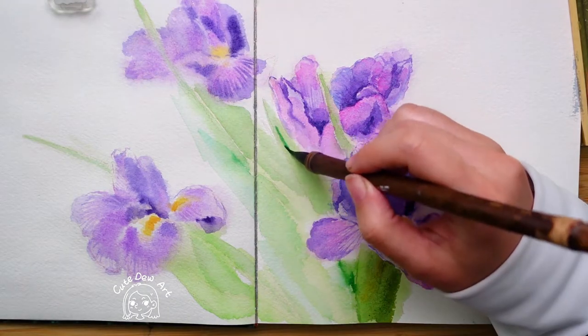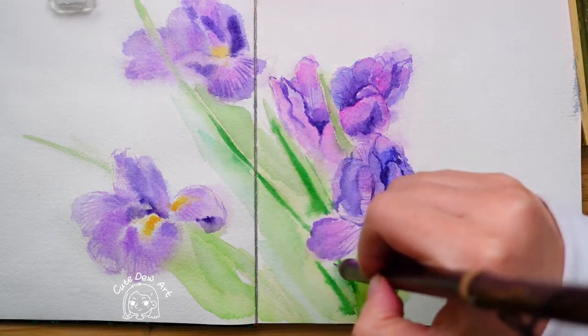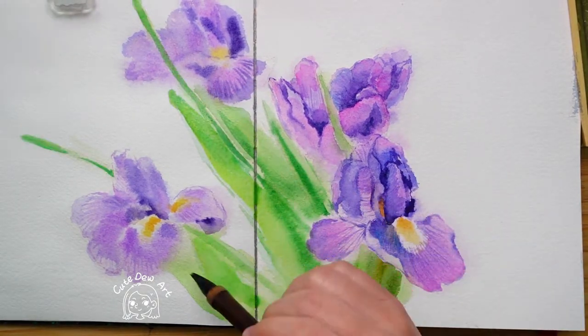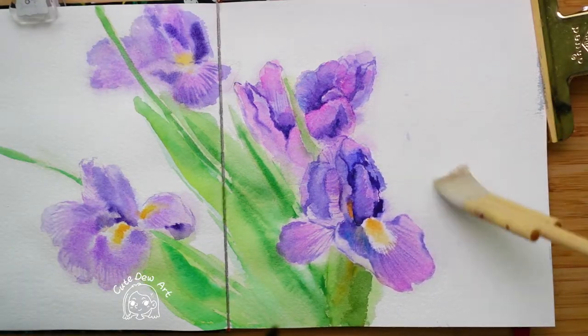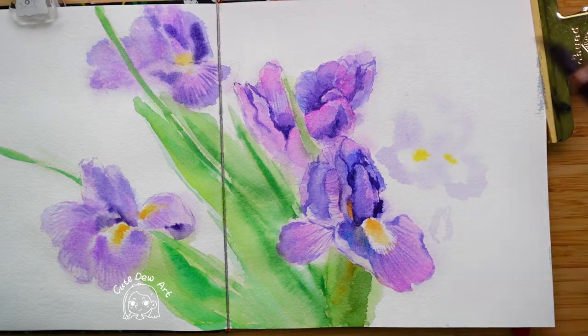After painting the flowers, start painting the leaves, which do not need to be painted very carefully. Just superimpose the colors together. When the leaves were dry, I added a white flower next to it.